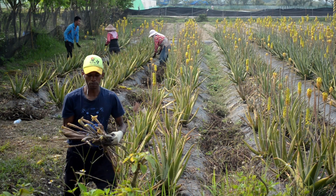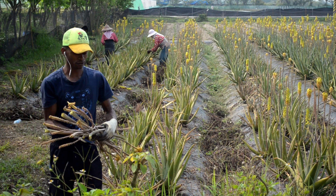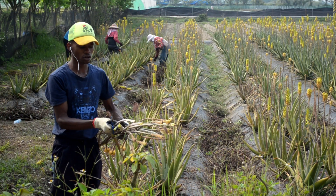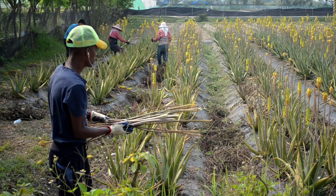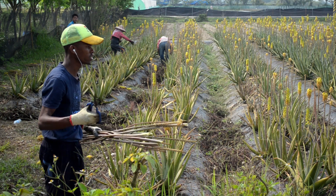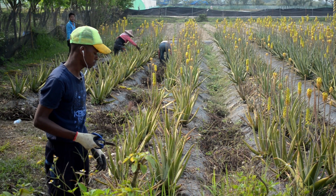These are blossoms which are not very good for the health of the aloe vera, so we remove them all. This allows the aloe vera to grow well and healthier, so we can get a lot of our products.